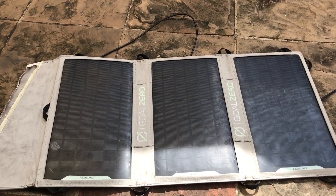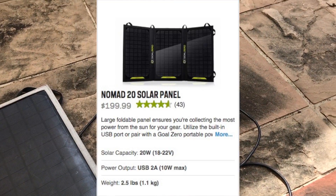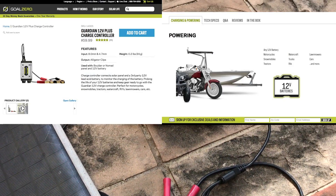Hey everyone, this is Jamie back again with another tech review. Today I'm talking about the GoZero 20 watt solar panel and the GoZero 2Garden 12 volt plus charge controller.